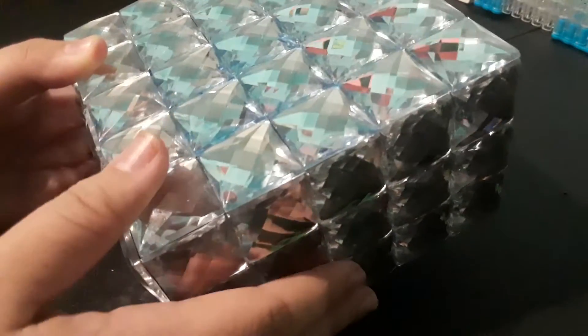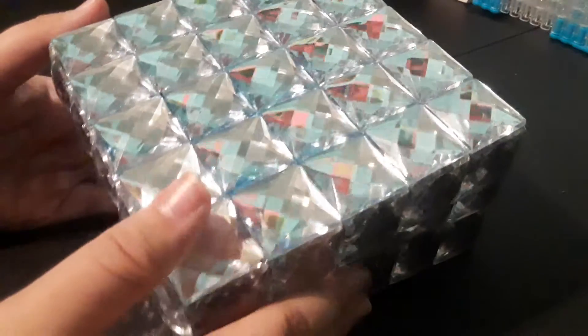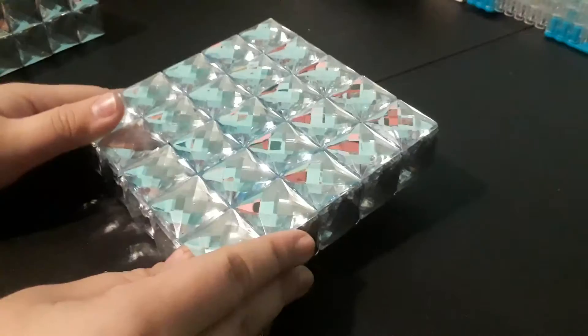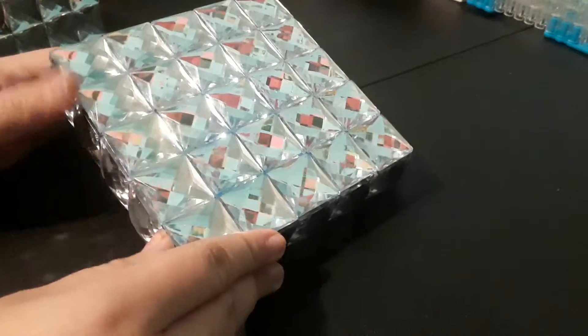I haven't been filming in a while because... I don't know. I don't think I've filmed in like a week. Anyway, I'm sorry if I'm moving too fast — the screen is so bad. But I got this box at Hobby Lobby or like Michael's or something like that.